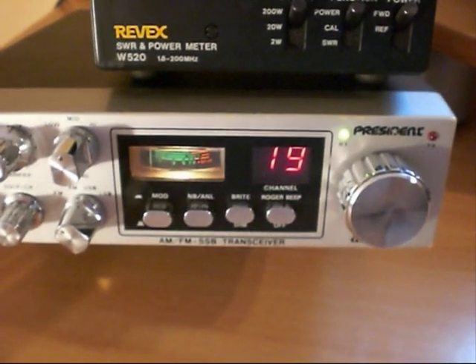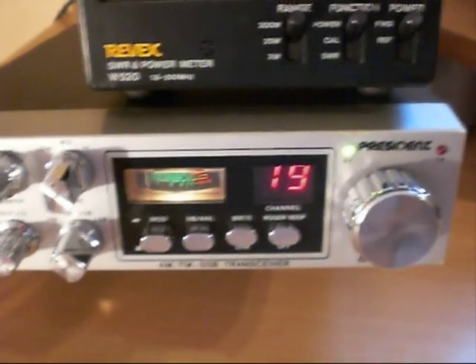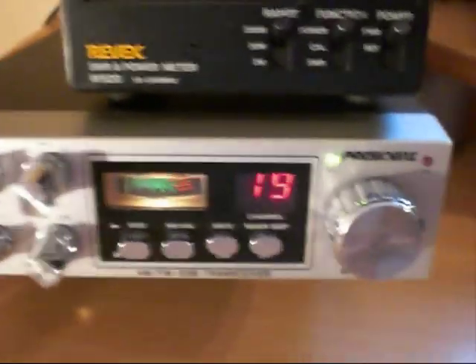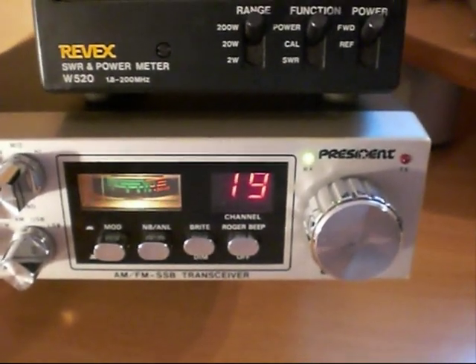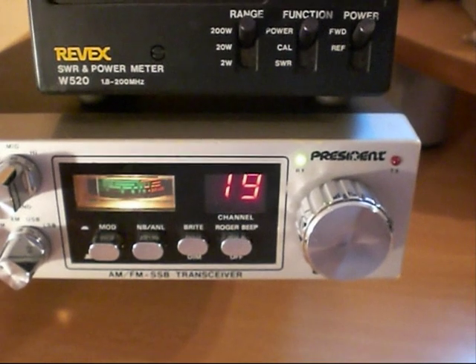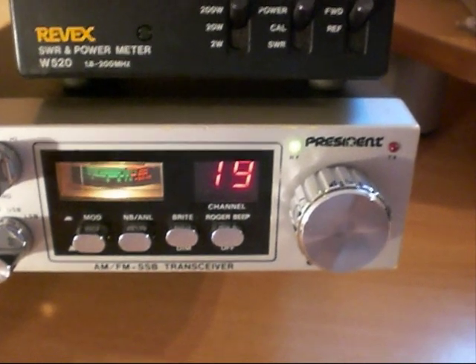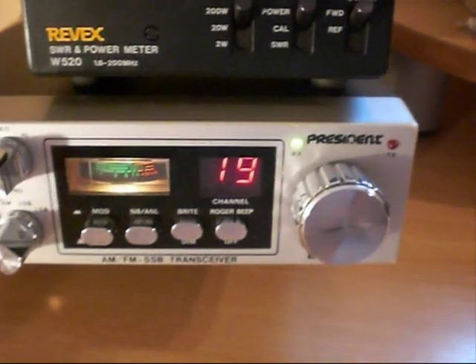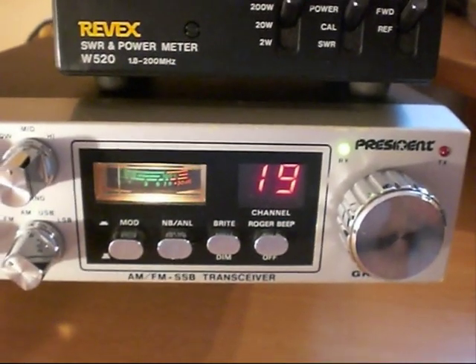Now a lot of people have said to me they've tried IRF mods and it didn't work. It could be two reasons: one, you're using bad IRF520s — believe you me there are a lot of poor quality and fake ones out there. Or you're just not doing it right, and it's normally something very simple that's gone wrong. Believe you me, I've been there myself with a lot of experimentation before I managed to get it exactly right. So just about any radio with a 1969 or a 2312, you can of course replace them — as long as you know what you're doing it works very well. One President Grant, MOSFET finals, working well with a good power improvement.